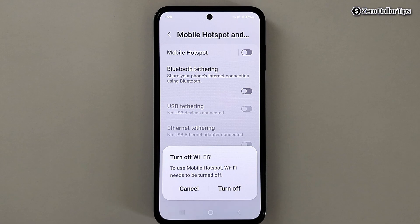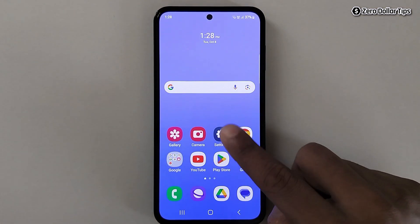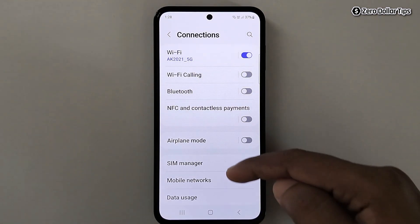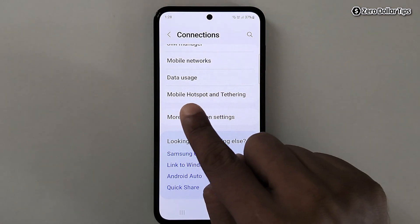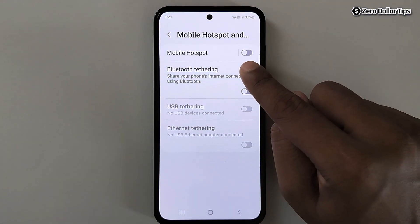But in case you want to use your mobile hotspot and Wi-Fi at the same time, let's see how to do it. Go back, then open your Settings and tap on Connections. Scroll down and tap on Mobile Hotspot and Tethering.